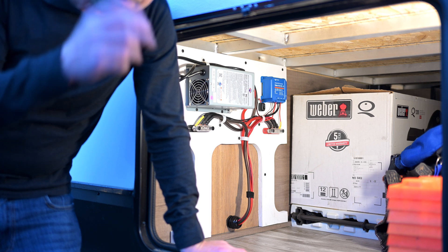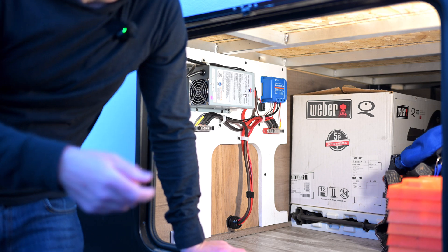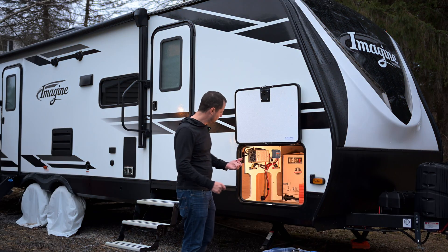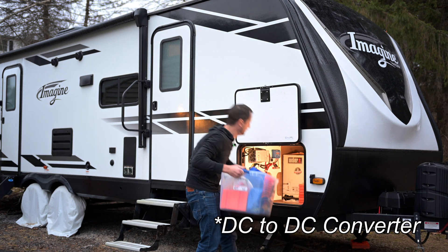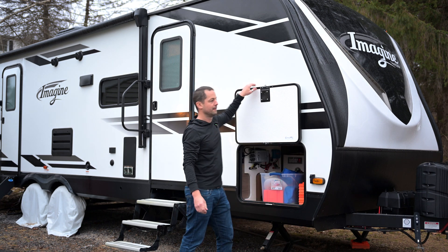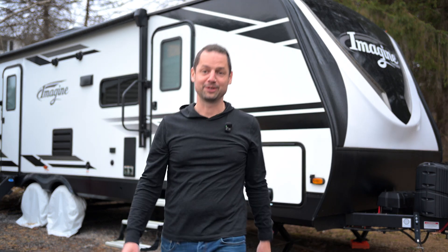Some people will actually run another set of wires. In addition to your 7-pin, you'd have a second wire if you wanted to run more than 15 amps — but I'm just not that fancy. To summarize, what I ended up needing to do was: replace the batteries, replace the converter, and add a DC to DC converter. It actually wasn't that bad. It was a lot of fun, but I'm also a nerd.